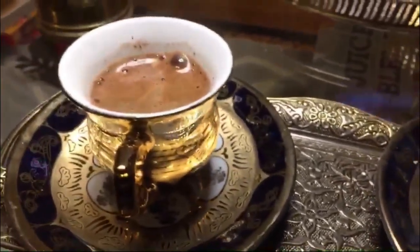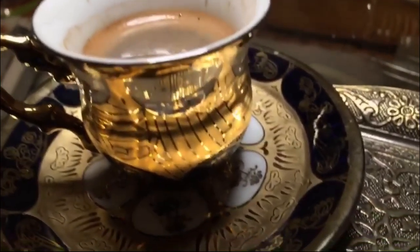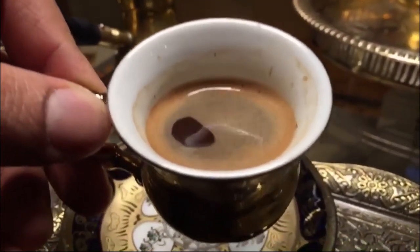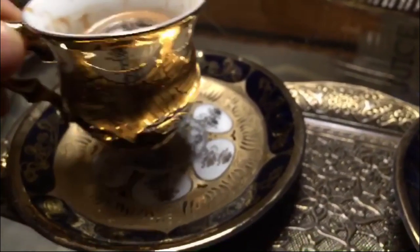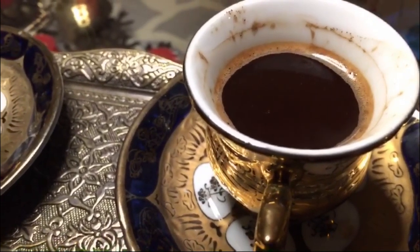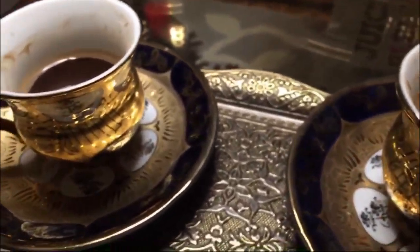People take this very seriously and usually have their own mixes. Some people add cardamom, cloves, or a secret mix to make it more tasty. Let's give it a taste. I love it. The dark black color is what's common in Syria, Egypt, Turkey, and even Greece and Italy.